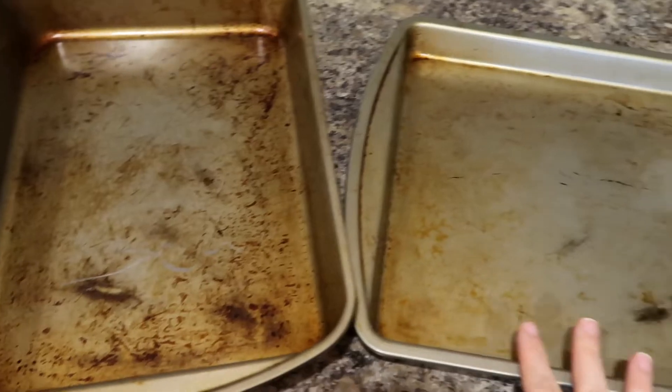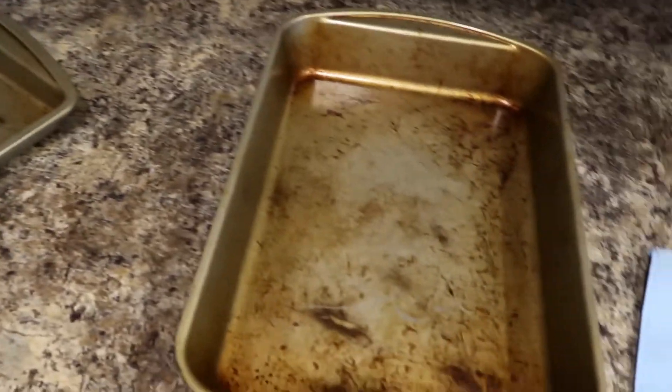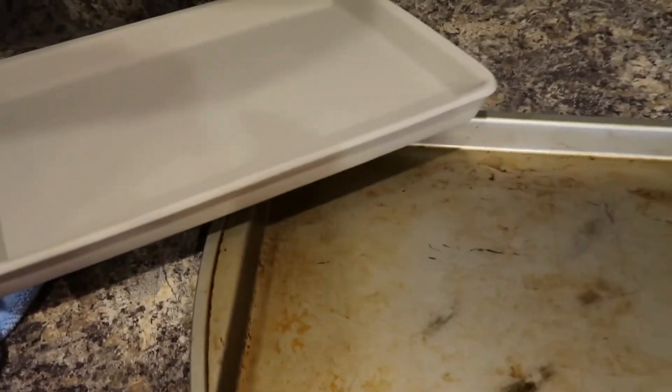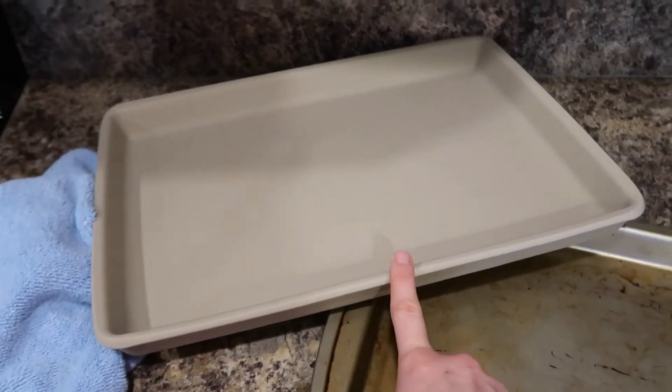These are two pans I'm actually going to get rid of because they have seen better days — this one has buckled so it's not even straight anymore, and I have a new one coming in the mail this week. I got one of these stoneware pieces and I'm really excited to try it out. I've never used stoneware before so if you have any tips, let me know. It's a little bit smaller but a lot heavier and they say it makes everything cook more evenly and food releases more easily.